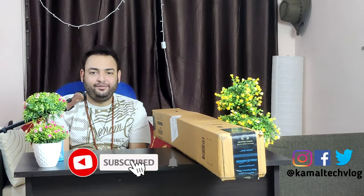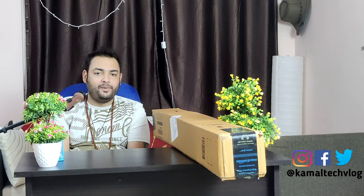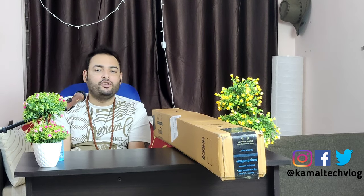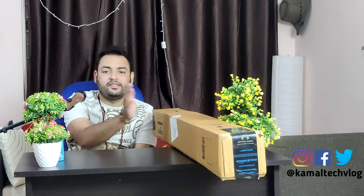Welcome to another episode of Kamo Tech Vlog. As I told you in a previous video where I unboxed the Panasonic Lumix G7 DSLR, I said I would be unboxing the tripod I ordered for that. Today we will be doing that, and this will be the last video I am shooting on my mobile, because in the next video it will be shot on the DSLR — a mirrorless camera. So let's get on with unboxing this tripod today.